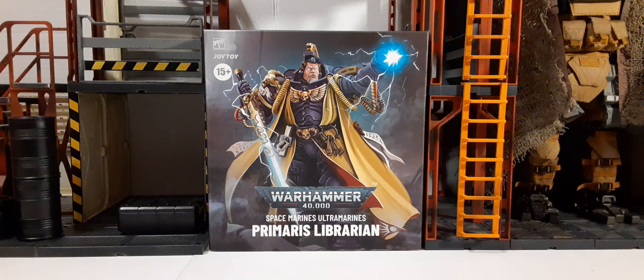Welcome back to another action figure review. In this review we're going to be taking a look at the new Joy Toy officially licensed Warhammer 40K Space Marine Ultramarines Palmaris Librarian.